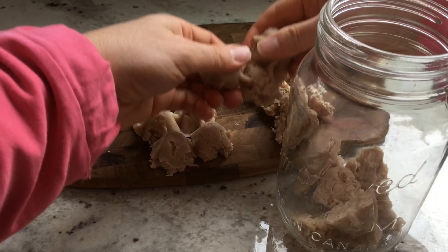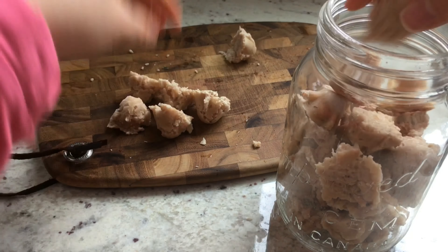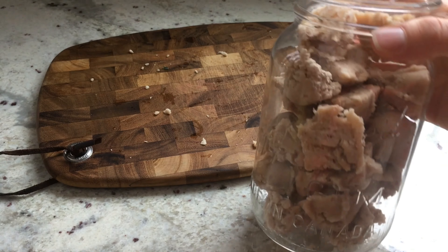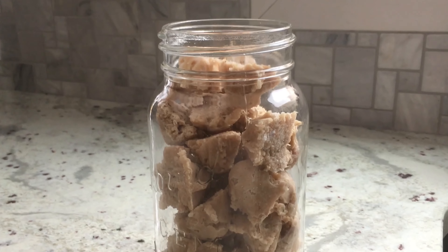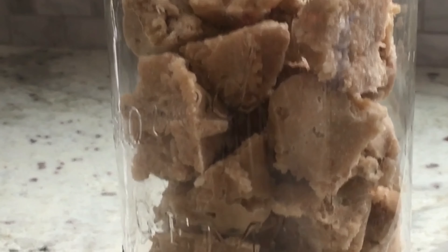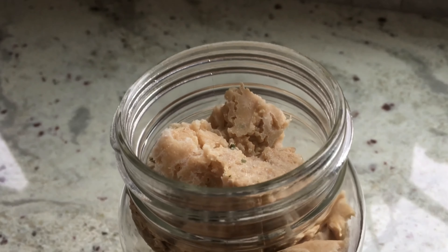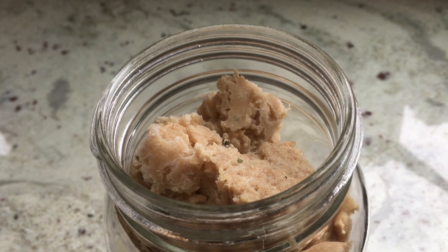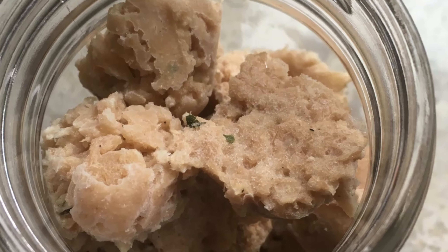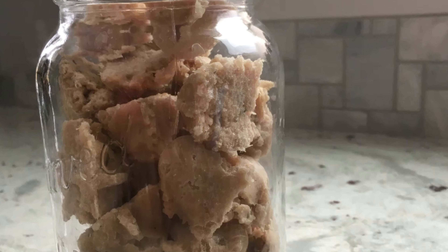Chicken puree can be served on its own, or for variety, try blending chicken puree with other stage 1 fruit or veggie purees. Thank you so much for joining me today at Healthy Homemade Baby. Making homemade baby food does not have to be scary, daunting, or out of reach. With some preparation and a little bit of practice, you too can be on your way to creating your own healthy homemade baby food. Leave me a comment below if you try making your own chicken puree, and follow Healthy Homemade Baby for more baby food videos.